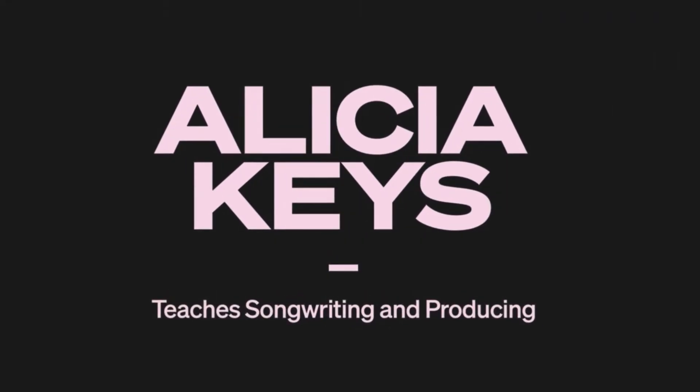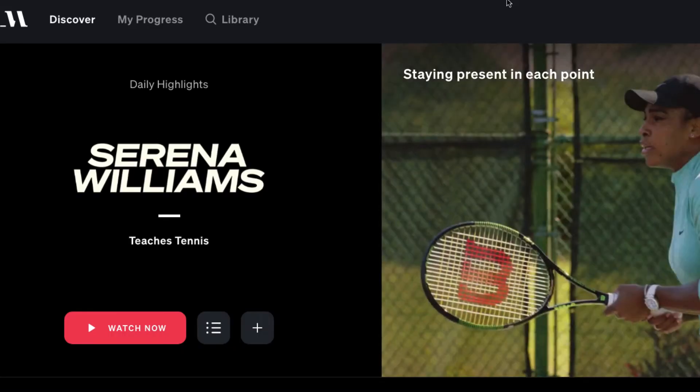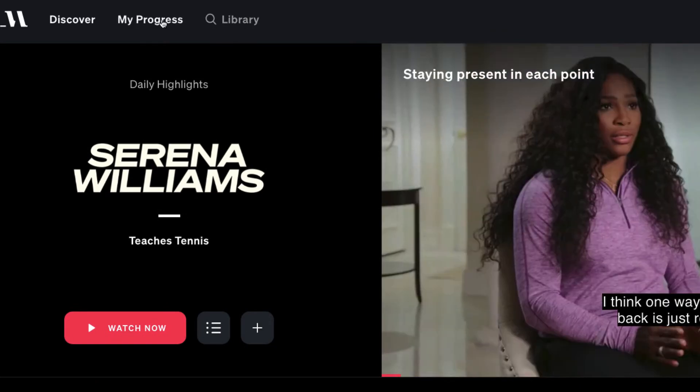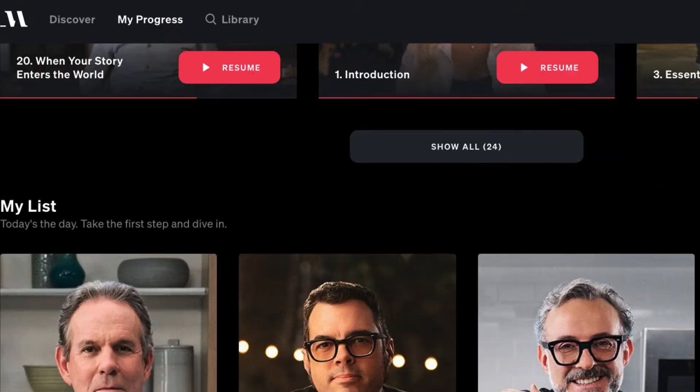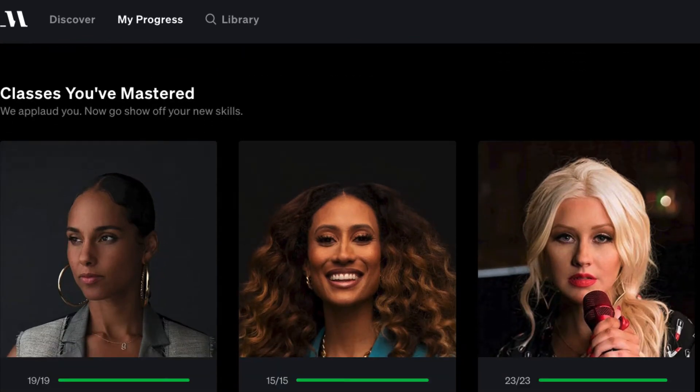Let's get into MasterClass.com as a whole first. When you sign up you get access to all of their videos and lessons — there's over a hundred right now, with a bunch on music and production. I've completed about 20 or so classes already and I've done most of the music ones, though not all of them yet.